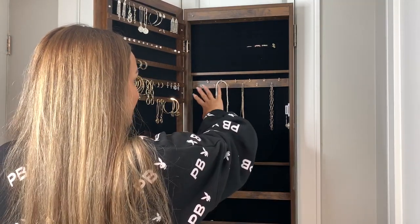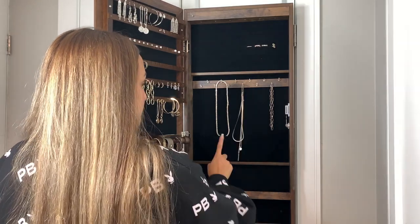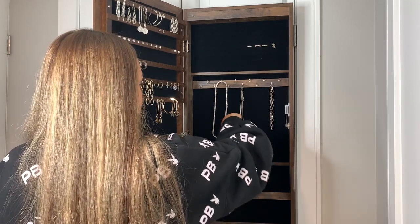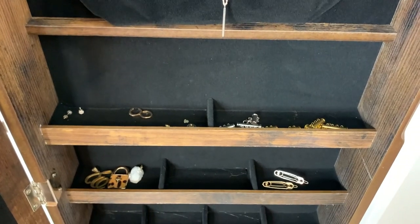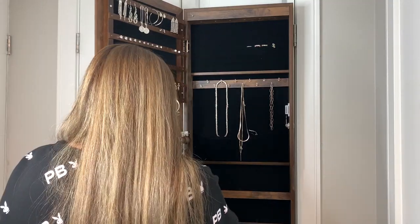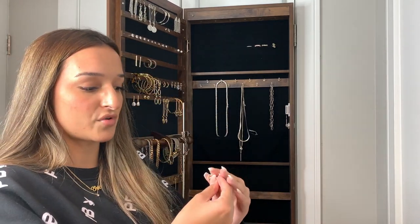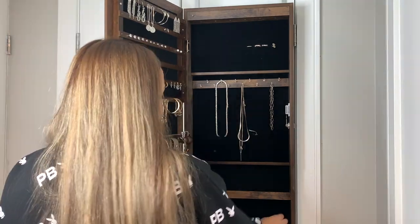Here we have another row of necklaces — I put my silver jewelry here. Down here in this little pouch I have some cases and pouches that the jewelry pieces came in. Then there are little shelves, and I have a bunch of extra earring backings right here. There are also some pendants and two gear clips that I honestly have never worn — I think they're from AliExpress.